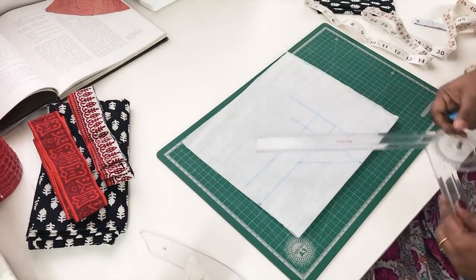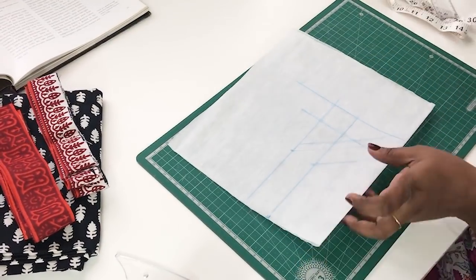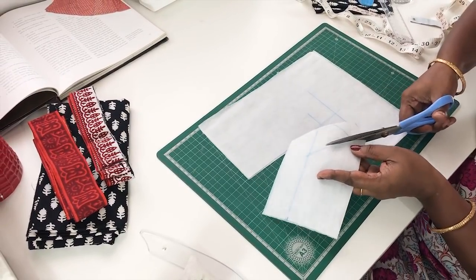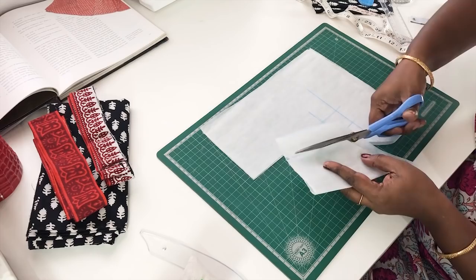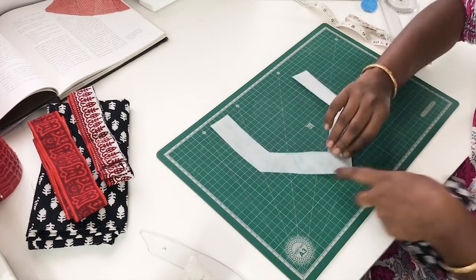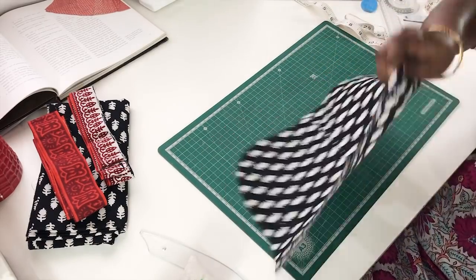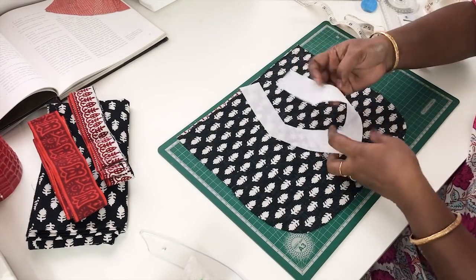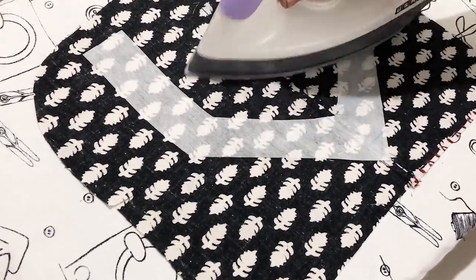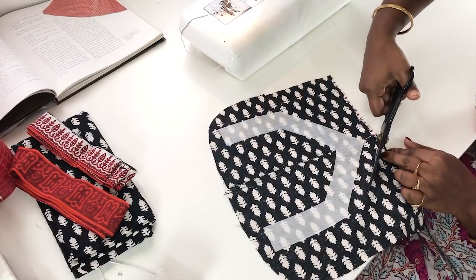We are going to cut the line, cut the scale, and cut the line. Cut the square paste and cut the paper fusion. First, we will open the neck — that's why we put a square piece and put the wool side on the side. It looks like a shining side. We will iron this and iron the machine. We will cut it in a 6-inch gap.